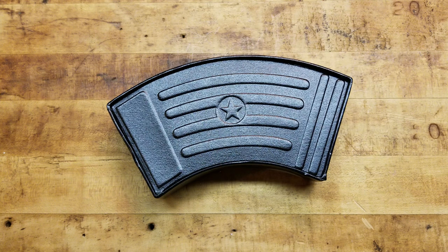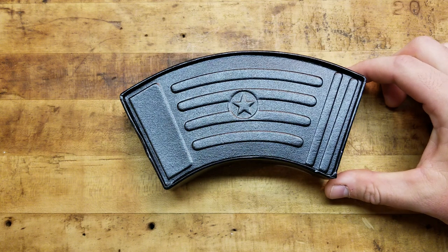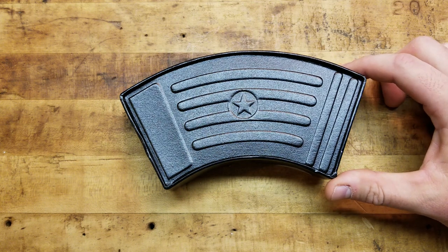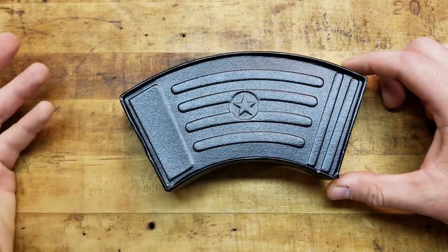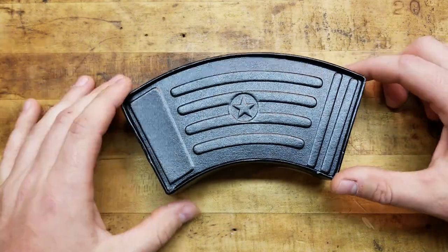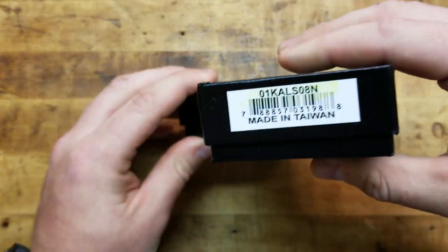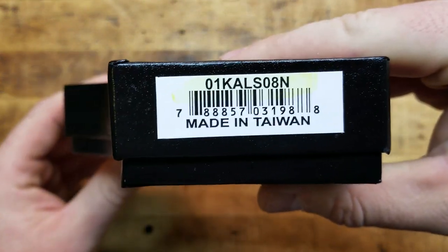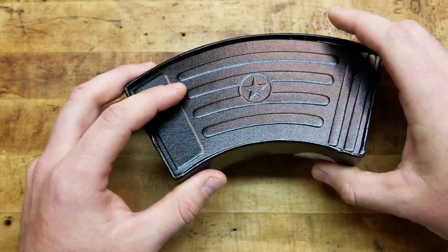You guys know that I love AK-47s, SKSs, AK-74s — all the variants. I think they're awesome guns, there's a lot of history to them, they just run and run and run. I thought this was cool because the box itself is shaped like an AK mag, and the knife is obviously the Kalashnikov. Simple cardboard box, made in Taiwan — we'll pop it open and get to the blade.